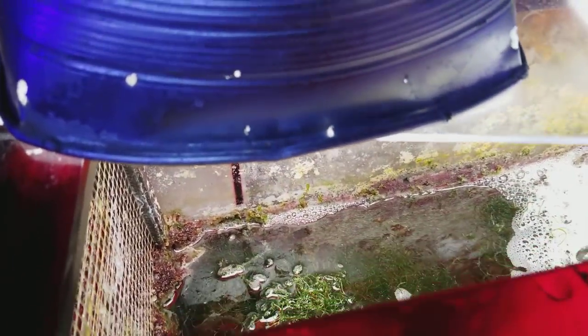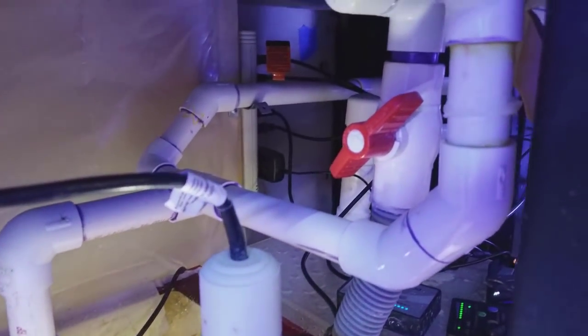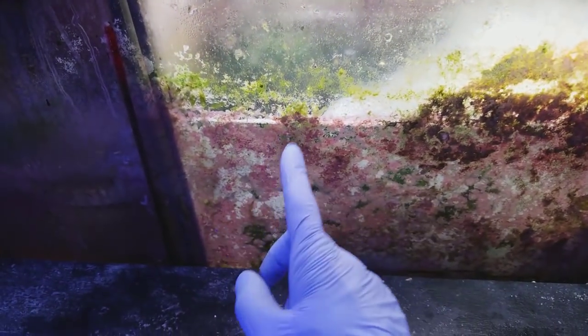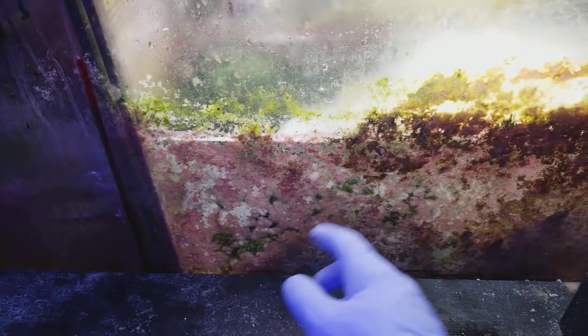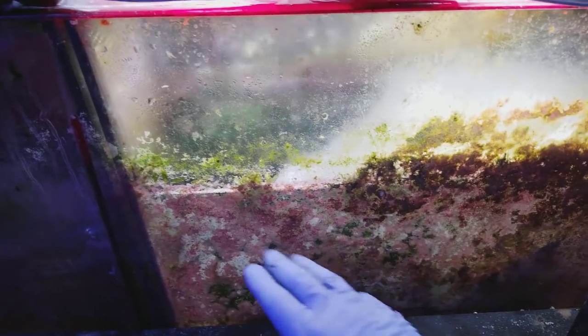This refugium over here I cleaned out and just put in balls of chaeto. On this one I can actually control the speed of the flow through that valve right there. Whatever water I want going in there flows across the top.